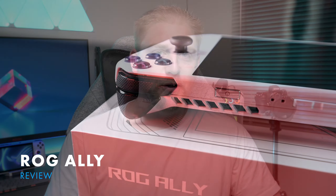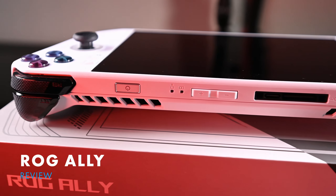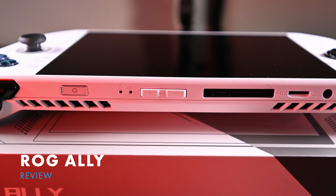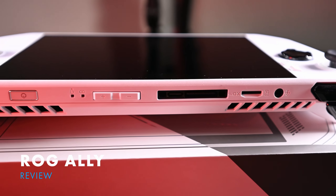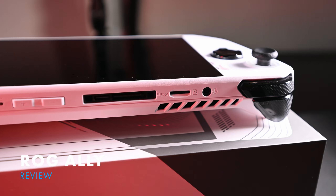Today we look at the ROG Ally. Apologies in advance because this review is going to be everywhere, and the reason for this is because what I thought was going to be a simple review of a handheld gaming console evolved into something a lot more.